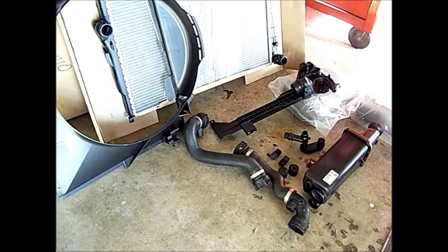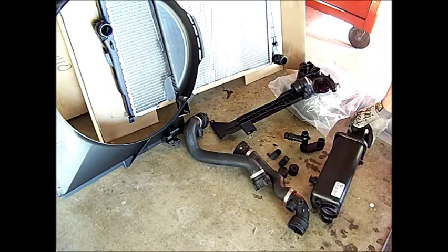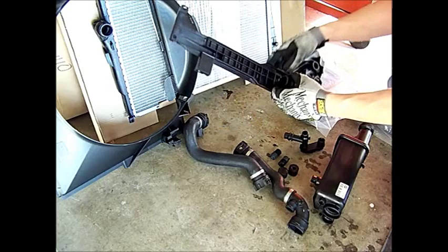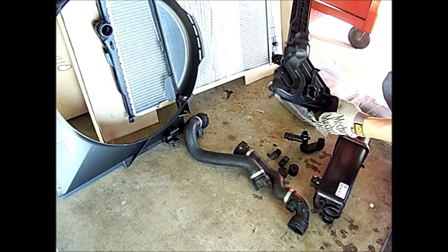Here are the units you're going to need: the expansion tank — this is an actual BMW original. Actually, all these parts are BMW parts. This is a bracket — you don't necessarily need to replace this but I ordered it anyway. And right here is the radiator, which is actually upside down, but I'm going to show you how it goes together.